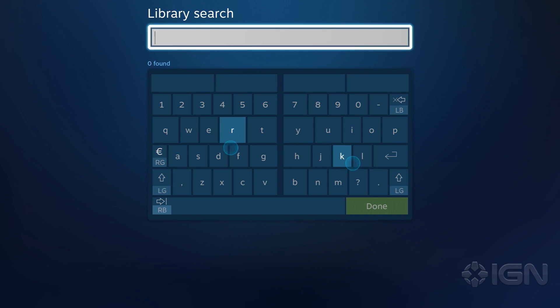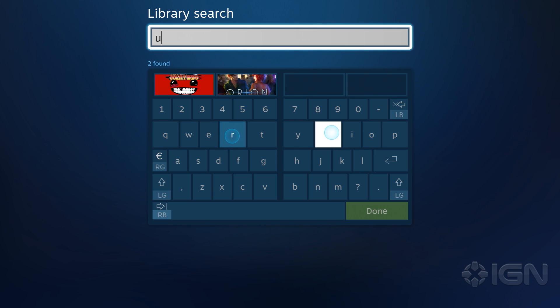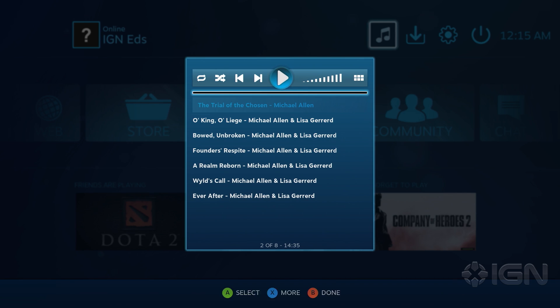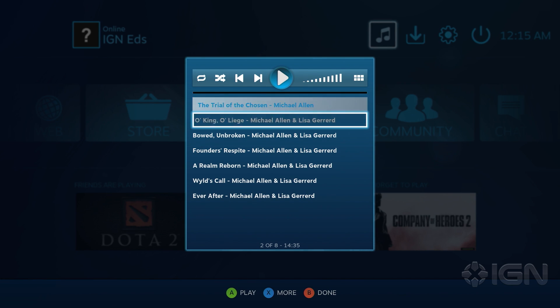If you have a Steam controller, you can actually search for a game by using its dual trackpads and trigger buttons to type. It takes a little getting used to. If you want to play your own music while gaming, you can browse your music library from the music icon on the home screen as well.